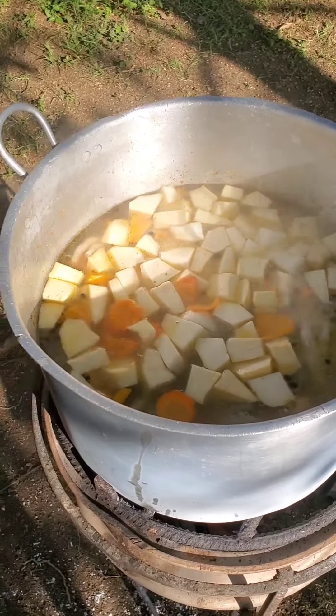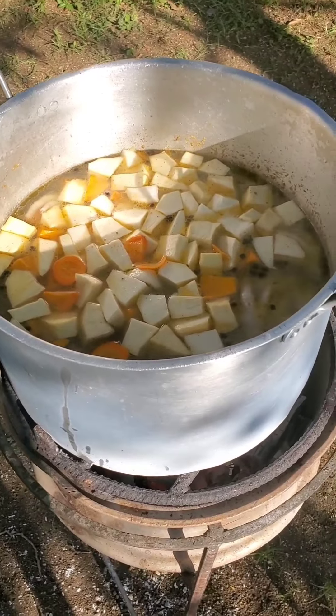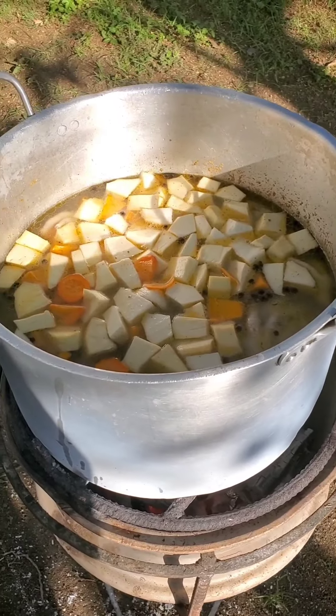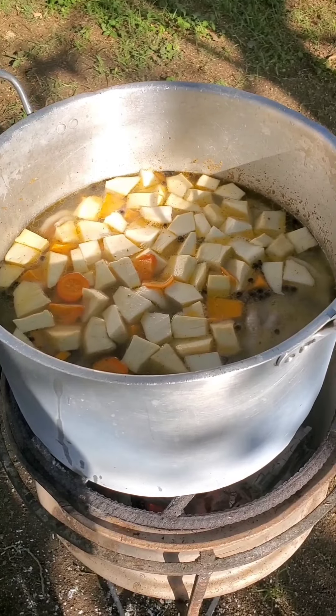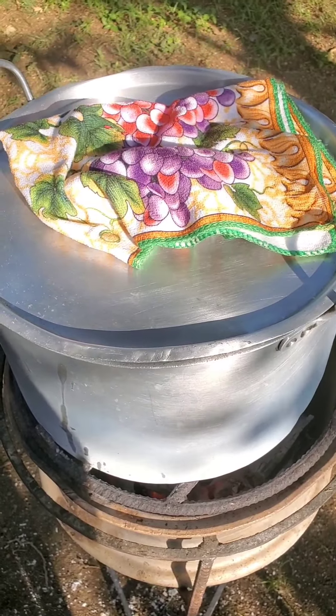I'm just gonna cover the pot and allow it to boil for about half an hour, and then I will add the yams, the scallion, the thyme, and all those things.